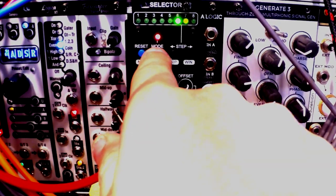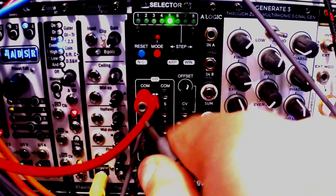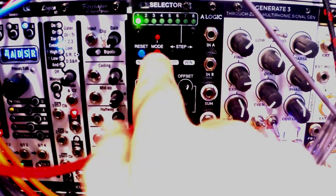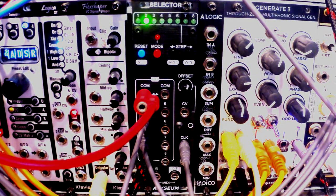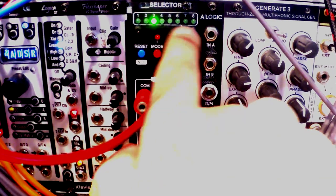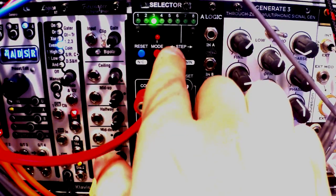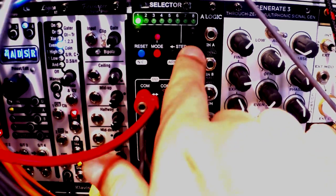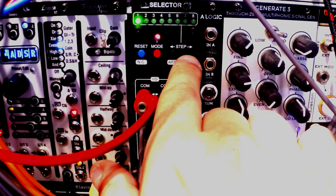We go directly to mode six. Press the mode button for two seconds to confirm it, and now when I inject a clock signal into the clock input, it will just move forwards. The cool thing about this is you can make it cycle different ways — it's called the arpeggiator modes. You press and hold the step-left button to change it, and you have five different modes: forwards, backwards, pendulum, and random.